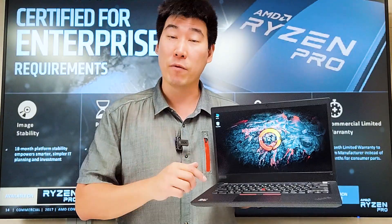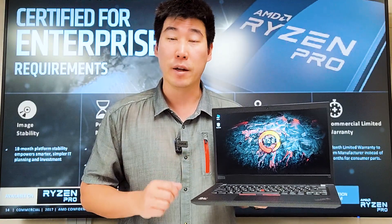We'll be looking at the thermals, the fan noise, as well as the performance and cost of this AMD version of the T14. We'll be putting timestamps along this video so you can skip to the section you're interested in. So let's get started.